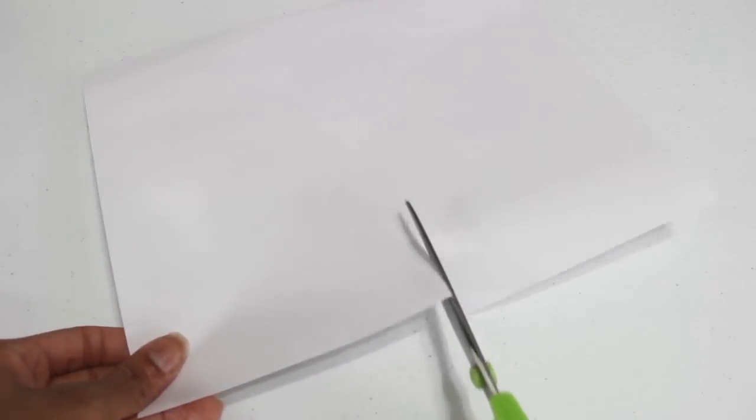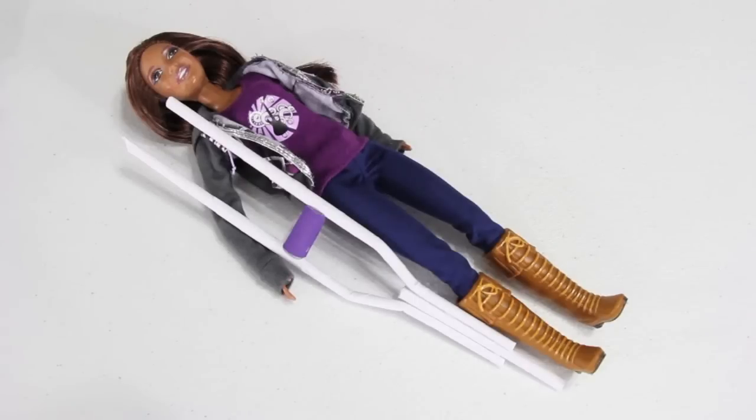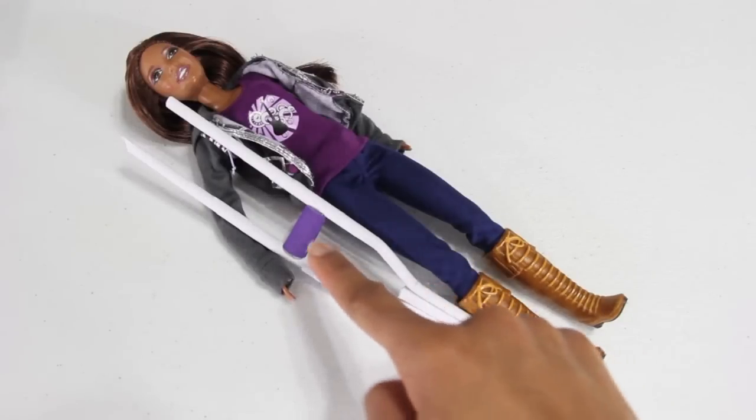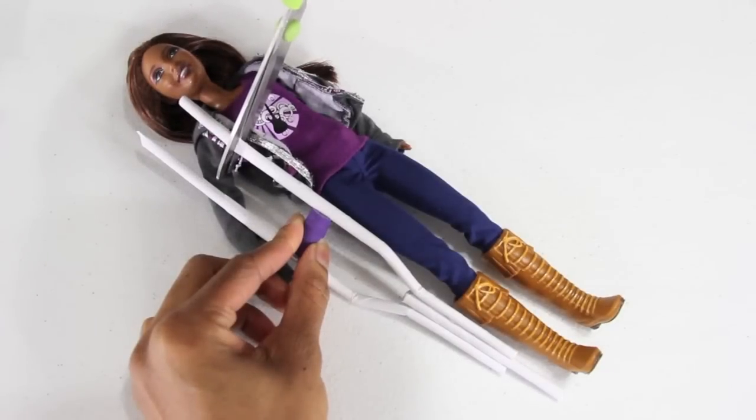For a smaller doll, like a 10 to 12 inch, I cut the paper in half and then roll just as before. The crutches can be custom fit for almost any size doll. I like to stop the middle pole at about the knee and the hand rest at the hip, and I cut off the top so that it hits right underneath the arm.